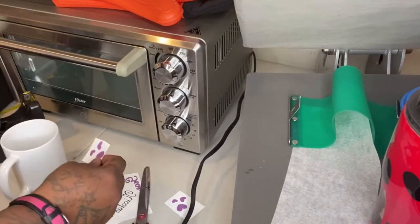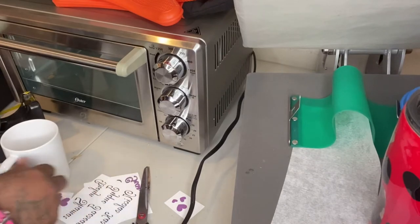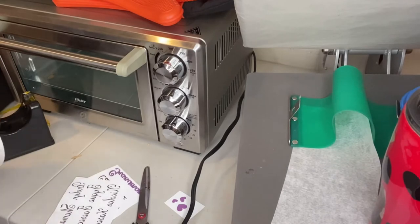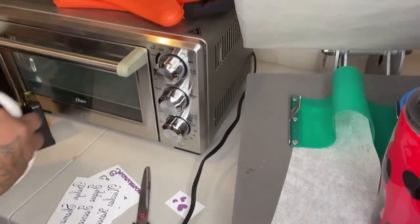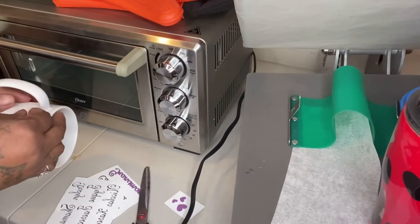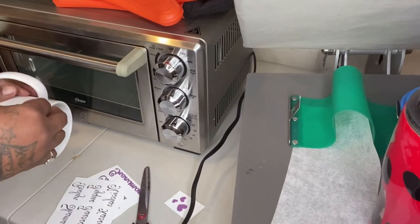What's up guys, today we will be sublimating a coffee mug in a conventional oven. This is my first time sublimating a coffee mug in a conventional oven — I normally sublimate my coffee mugs in my air fryer, and the link to that video will be in the description down below as well as the top of the screen.